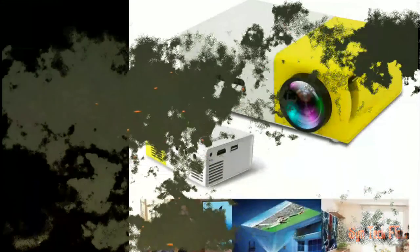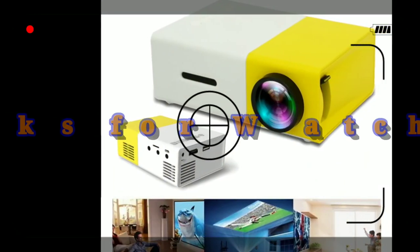It's a great projector — not technically a 'pocket' projector, but a good projector especially for the price. Check the link down in the description if you want to look it up. Don't forget to hit that subscribe button and like the video. It was good talking to you guys!